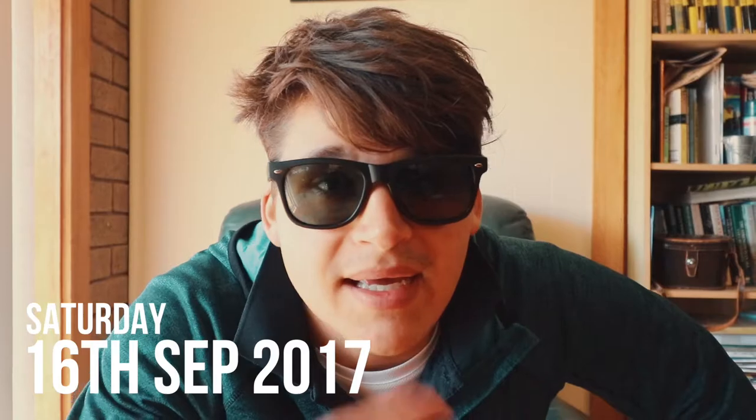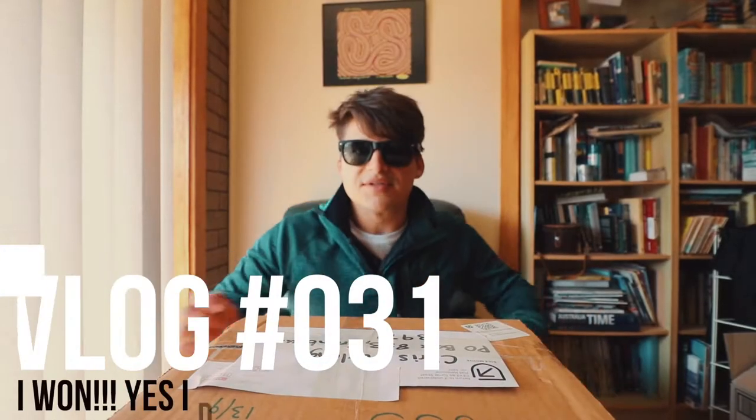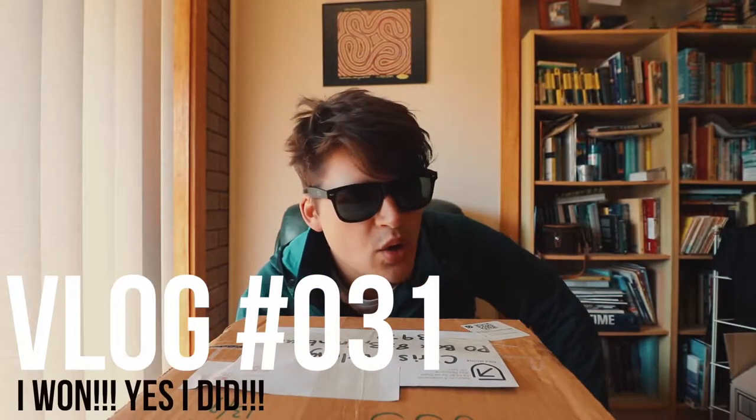It's mail time, Casey Neistat style. For those that don't know, a bit back I did the Run Melbourne, which was July 30th if I'm correct.